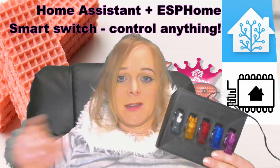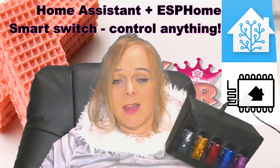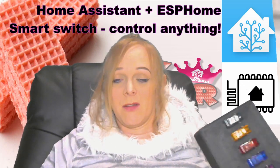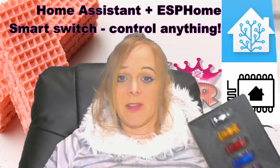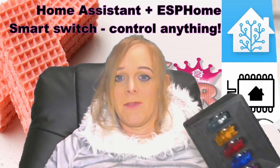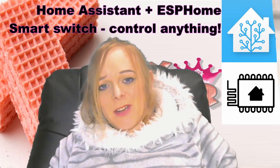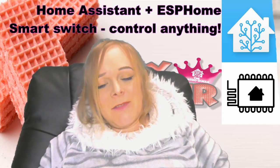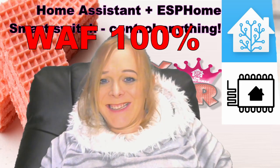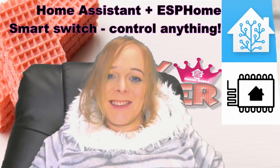I'll post a link to the STL files for the case in case you want to print it yourself. I'll also put the links for the switches and the D1 minis on Amazon. So you can give this a go or something similar, and let me know what you do for your own smart switches. For me this was a good little project — a good bit of fun, didn't take very long, quite straightforward. And not only that, I've got a happier wife as a result, so in my mind that's a two thumbs up. See you soon guys.